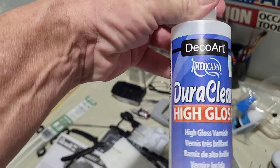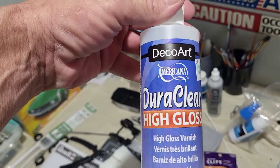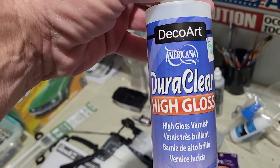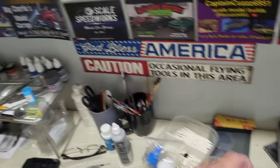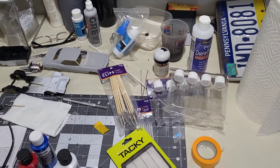I also bought some Dora clear high gloss - I saw Ed using this for the lenses on the dashboard gauges, so I wanted to try that.